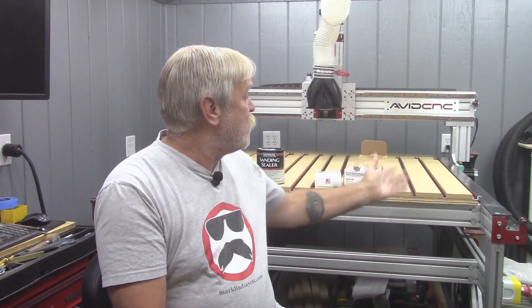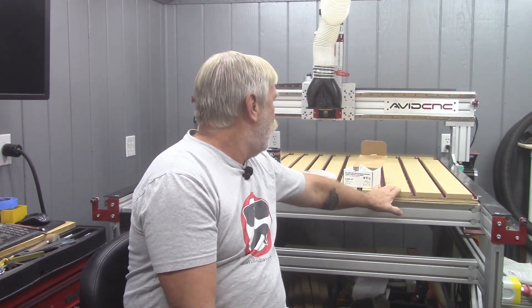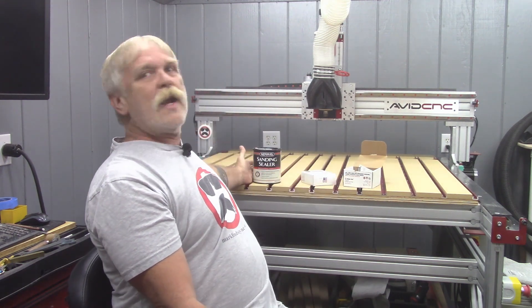So here we have it. By the time you see this, I'll have applied my last coat of sanding sealer and we'll have a functional spoil board. I know you're going to have questions like: why did I use expensive composite nails? Why did I glue the strips to the table? What kind of bit did I use for surfacing? Why did I use this sanding sealer?